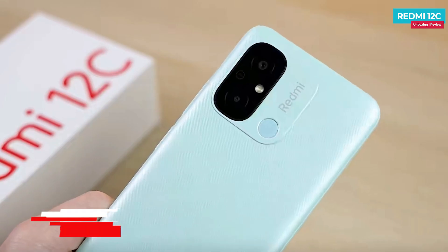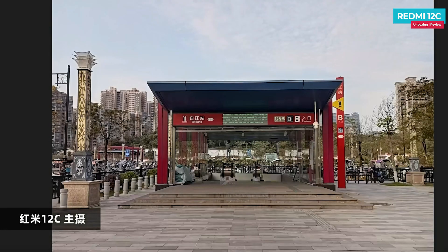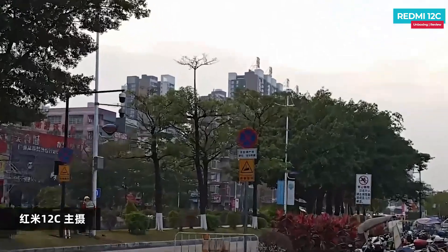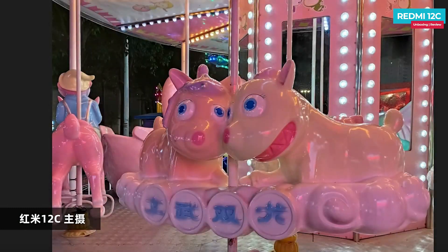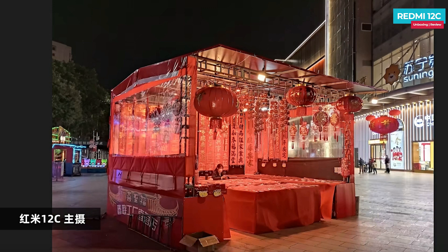The Redmi 12C has a rear-facing dual camera setup with a primary 50 megapixel main camera, which is sufficient for daily use. There is HDR support, good detail in zoom shots, and stable hand photos come out well. In night scenes, there is some noise but the photos are better than expected, with good night optimization.